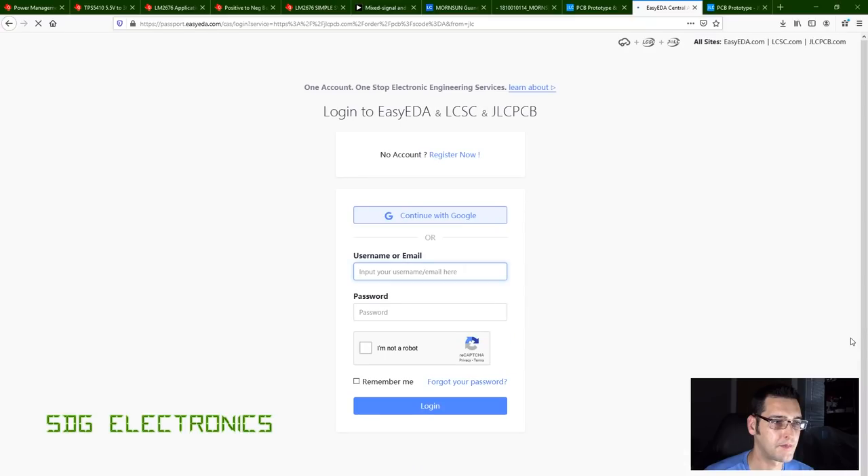I'll also create a stencil. To ensure the stencil matches the PCB size, I enter the dimensions: 82 by 122mm. The price is calculated at $31. I'll click 'save to cart', log in, and place the order. I just need to complete the power module PCB first, then I'll place the order. Once the PCBs arrive we'll do the next stage of building up the boards and testing and verifying operation.